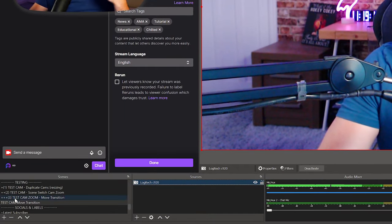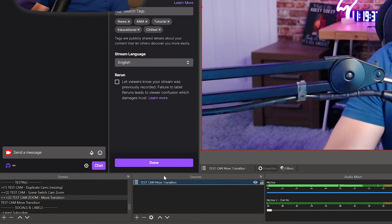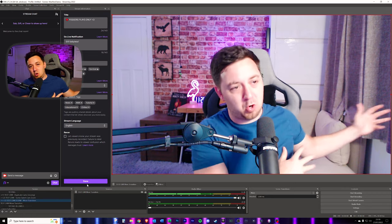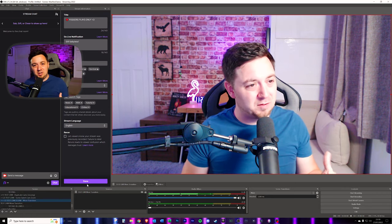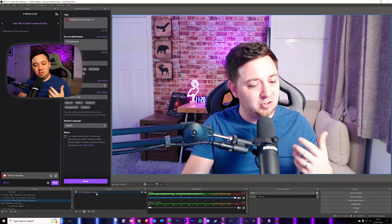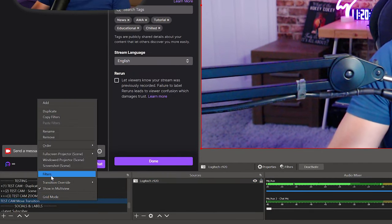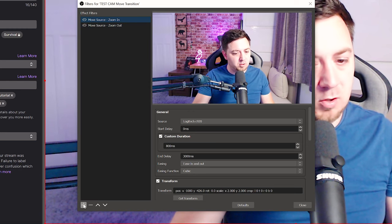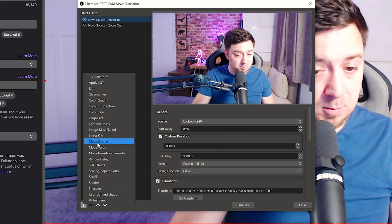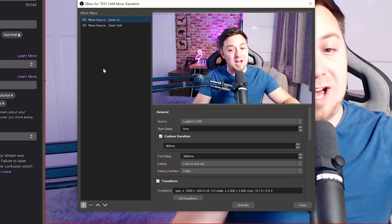What we're now going to do is set up another scene and in this scene we're going to add the scene that we just had. The difference is now we've not got a source in here, we've got a scene. So we can edit this scene without affecting the original raw source. The reason why this is important is because I want to apply a move source filter to the scene and not to the original source — that Logitech camera. We can go into this scene, right click it, and click on Filters. I'm going to click the plus icon, and with the Move Transition plugin we now have some additional filters available, one of which is the Move Source.